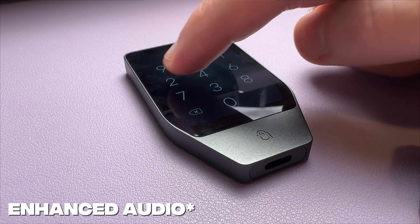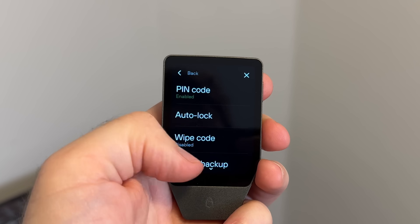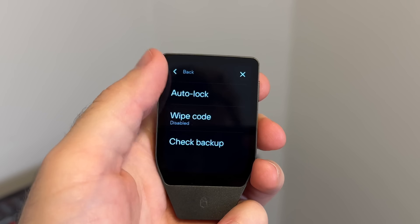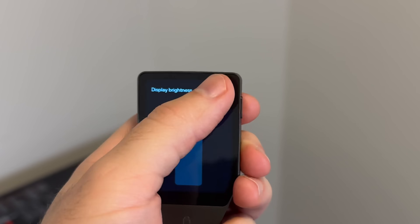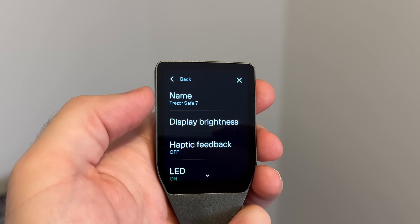Along with its fully custom display, the Safe 7 gives off a super satisfying haptic feedback any time you interact with the screen. The best way I can describe it is that it feels more bouncy than vibratey, and I like it. The only small annoyance is that when you first touch the screen while trying to scroll, it still triggers the haptic feedback — it just feels a bit awkward at first, but you get used to it quickly. And if you really don't want haptic feedback, you can disable it in settings.